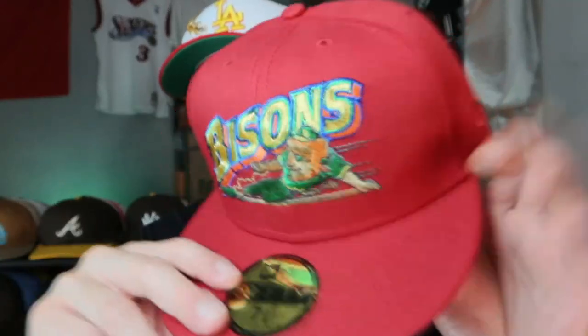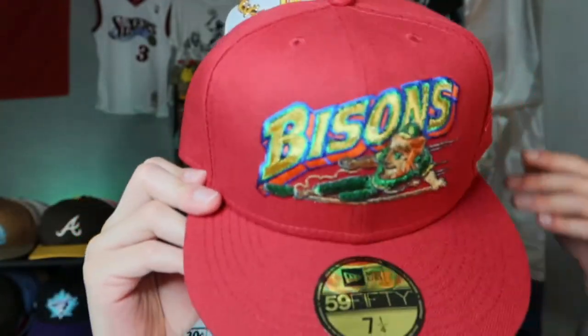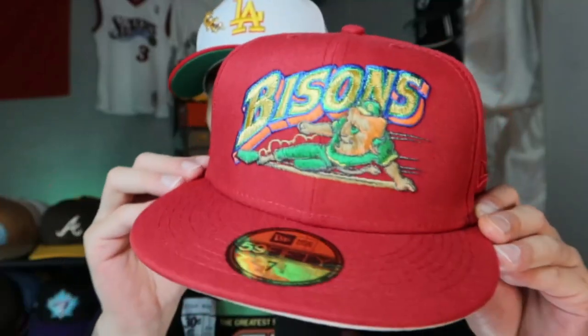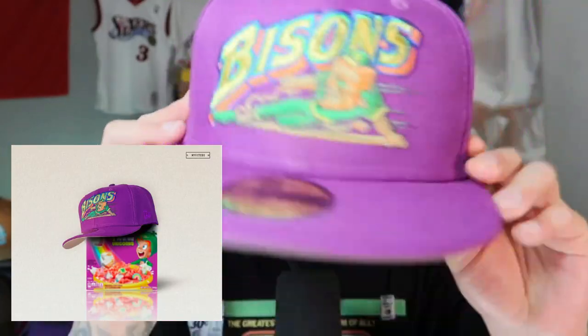These two I believe are the oatmeal Lucky Charms inspired. Let's go — so we got the oatmeal. This one is going to be very similar to the original Lucky Charms inspired fitted hat, but this one is a little bit of a different shade of red. I'll show a comparison in a bit because I do have that one too, but this one's plain Jane, no side patch. The batterman is going to be the Bison's team logo — same setup as the previous one.